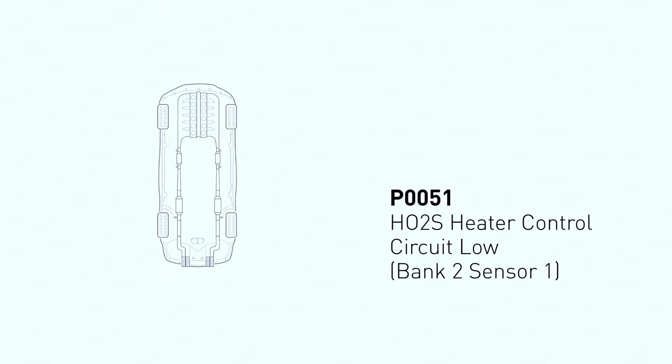This code indicates a problem with the heater circuit for a specific oxygen sensor in your engine. Oxygen sensors help regulate fuel mixture, and they need to be at operating temperature to function properly. The heater circuit ensures the sensor reaches that temperature quickly.